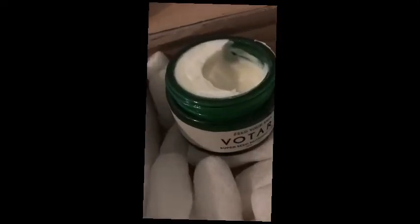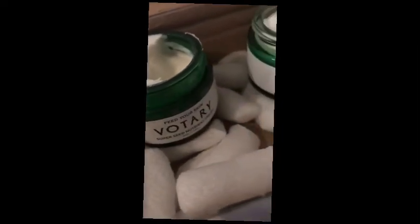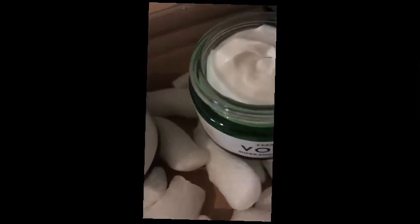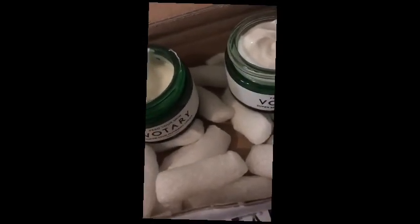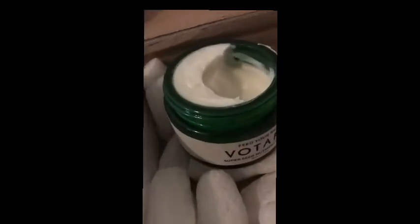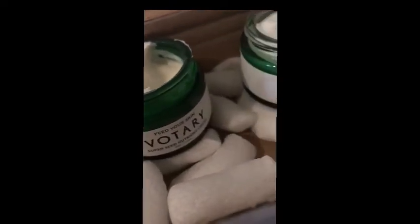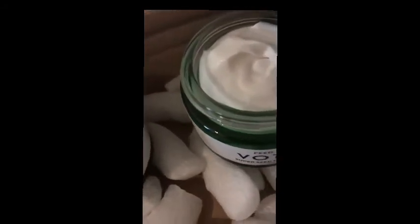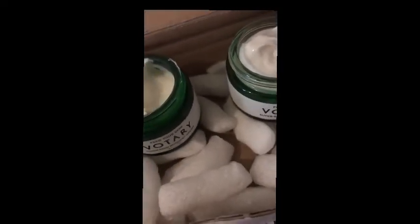If you see any less-than-perfect reviews on this product, I guarantee it's from people who've applied too much. You don't need to smear loads of it all over your face — a little really does go a long way. I just dab tiny dots onto the face and neck, first tapping it into the skin, which also stimulates blood flow and lymphatic drainage, then massage in small circles. It's really fast absorbing.